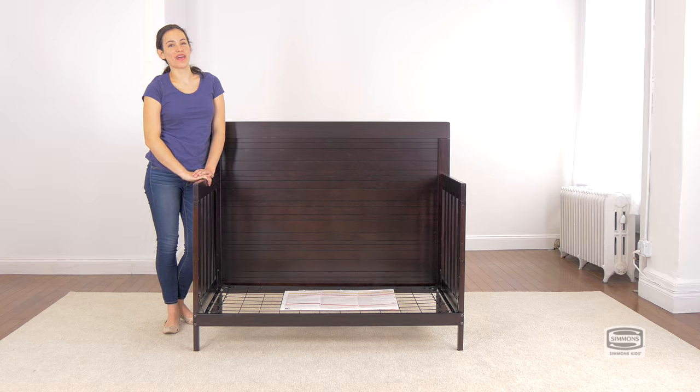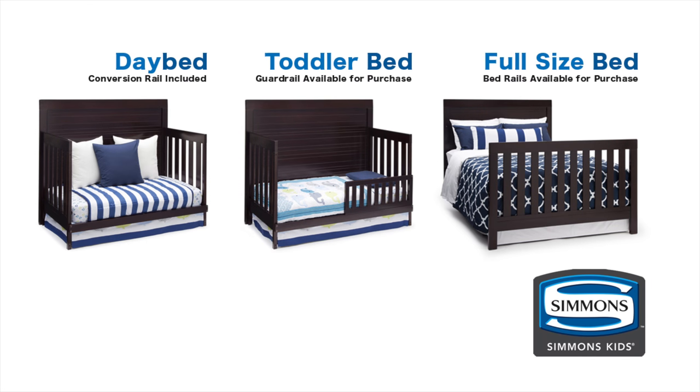Congratulations, now you have a day bed. Toddler guard rail and bed conversion rails are available for purchase.